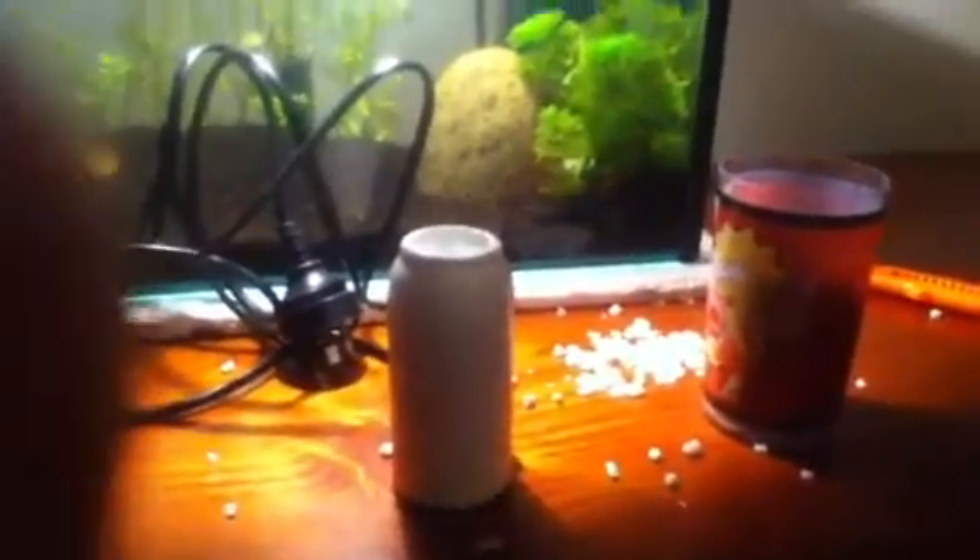Then place it in your aquarium and you'll be good to go. And guys, that's how you do a DIY powerhead filter. Thanks, guys. Bye-bye.